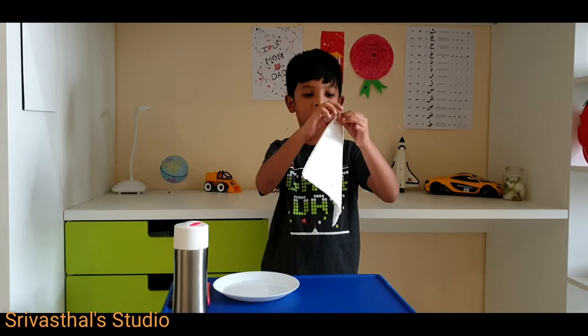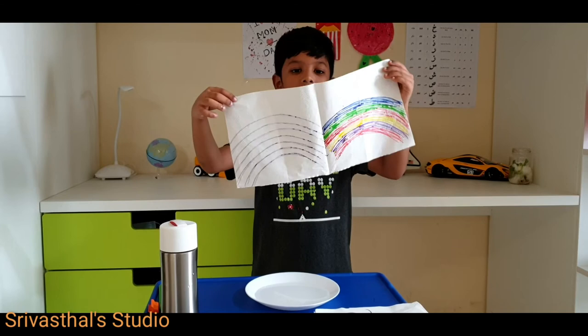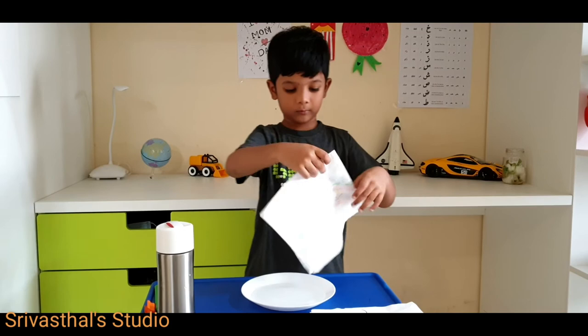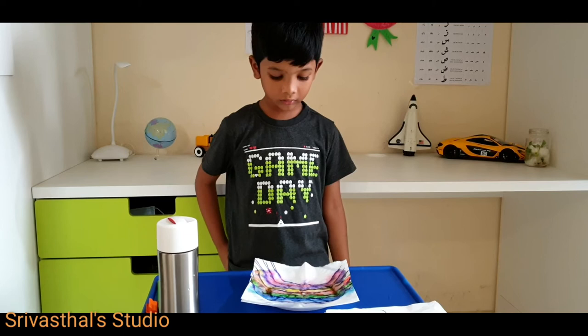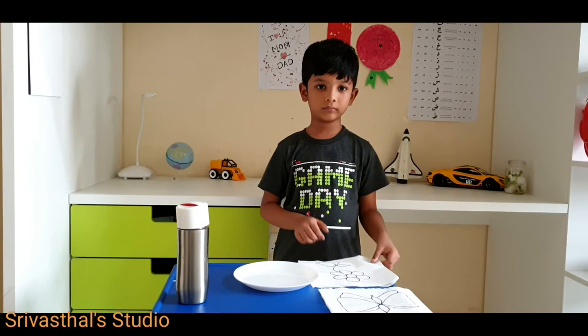Now I will open the tissue paper. I trace the drawing on the other page. Now I will drop it in the water. The tissue paper will quickly absorb the water and reveal the hidden picture.